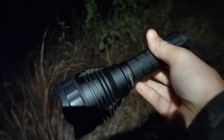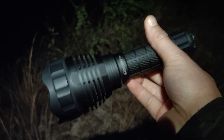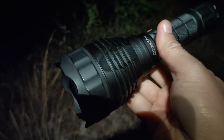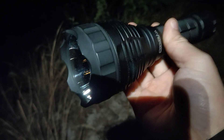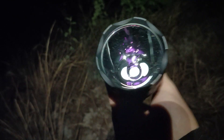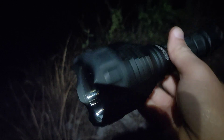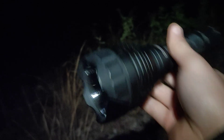Overall, I think I love the Convoy L21A. I really want to know what it would be like if I had the 8A driver — I just want to know how powerful it would be. If I get the 8A driver, I will change it and maybe make another review, and try to find a place that can test this flashlight better.